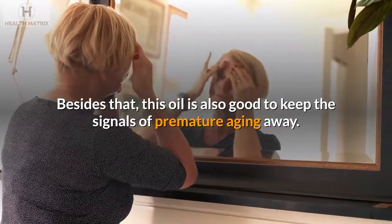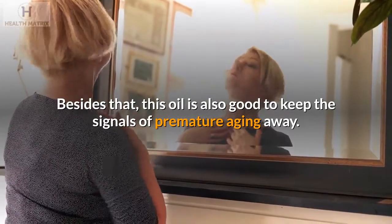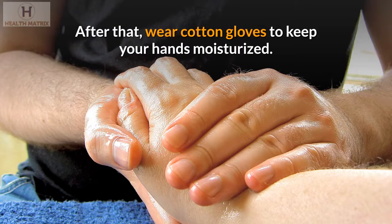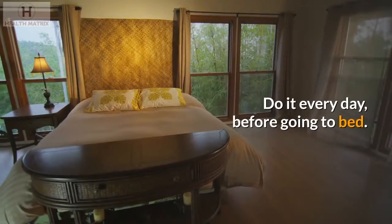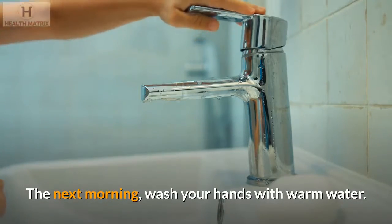Besides that, this oil is also good to keep the signals of premature aging away. Apply olive oil on your hands and massage it for 5 to 10 minutes. After that, wear cotton gloves to keep your hands moisturized. Do it every day before going to bed, and the next morning, wash your hands with warm water.